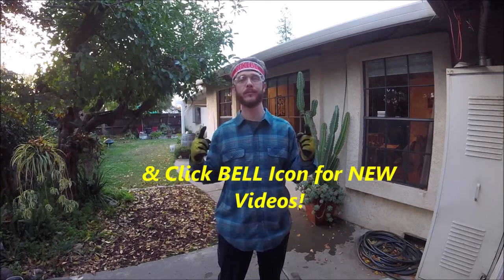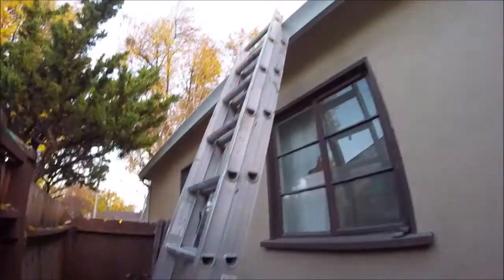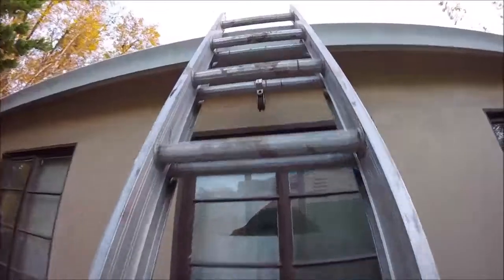What's up YouTubers, Johnny DIY here. Today I'm gonna be showing you guys how to clean your rain gutters. If you guys are new to this channel, please consider subscribing — I do a lot of these household and automotive projects. Alright, let's get to it.